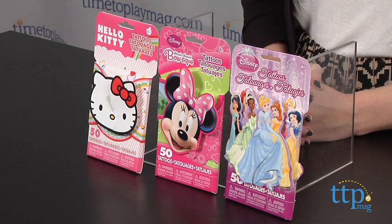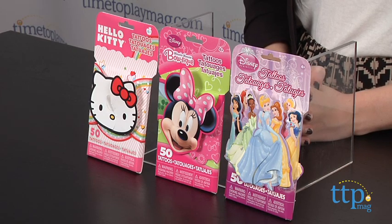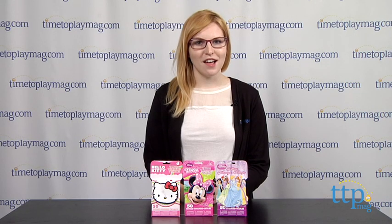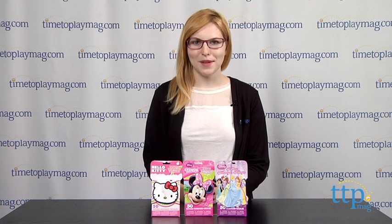Savvy's temporary tattoos are for ages 4 and up and available in additional themed packs. For more information on this and other toys, head over to our website at TimeToPlayMag.com, your number one source for all things play.